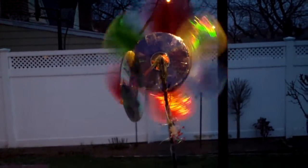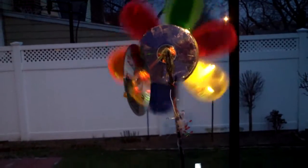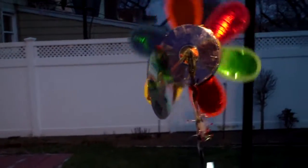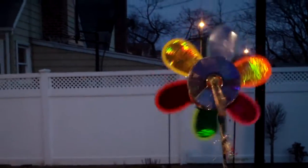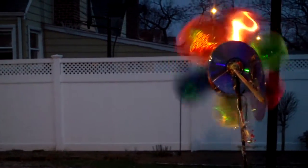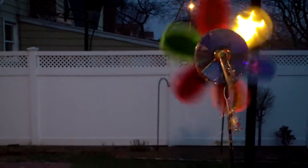I started with one LED just to see if it would light up, and then I kept adding more and more LEDs to it. I think I can probably add an LED to the tail.